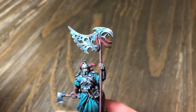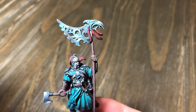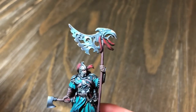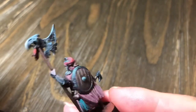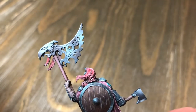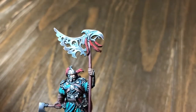His totem pole is a metallic raven totem pole. The one Robert did for the master, he made it gold. So for this one, just to change things up a little bit, he decided to paint it silvery platinum. It's a nice look and it's a little bit different than what he's painted in the past.